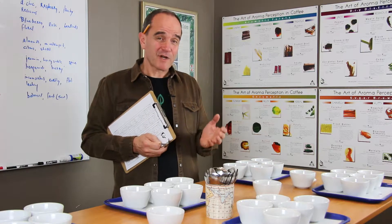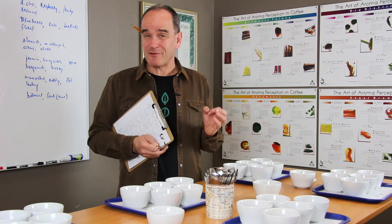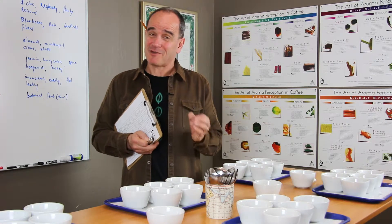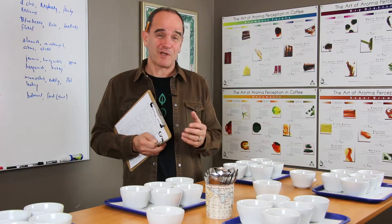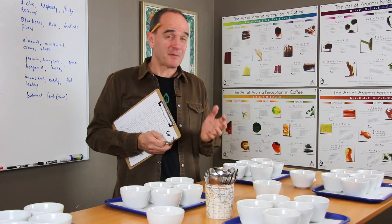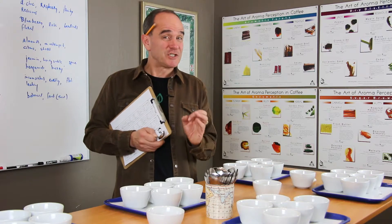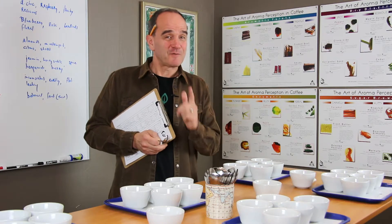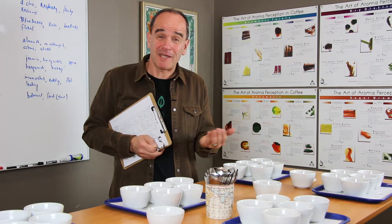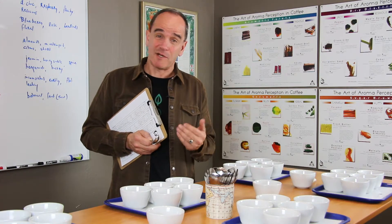The course is four days and includes a lot of hands-on exercises and also a lot of background science on sensory evaluation, like how to apply SCA cupping protocols, how to use the new flavor wheel, how to efficiently and effectively use the cupping language, and how to be calibrated with other cuppers.